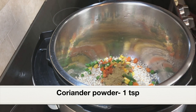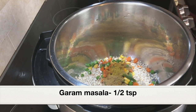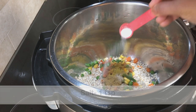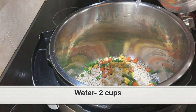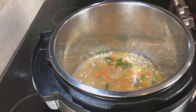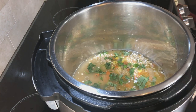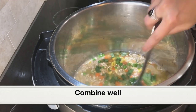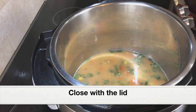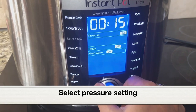Adding one teaspoon coriander powder, half teaspoon garam masala — these are all Indian spices used for everyday cooking — and one teaspoon salt. Adding two cups water; you can also use chicken stock or vegetable stock based on your preference. Adding quarter cup chopped cilantro. Give everything a good mix. Close the pot with the lid.